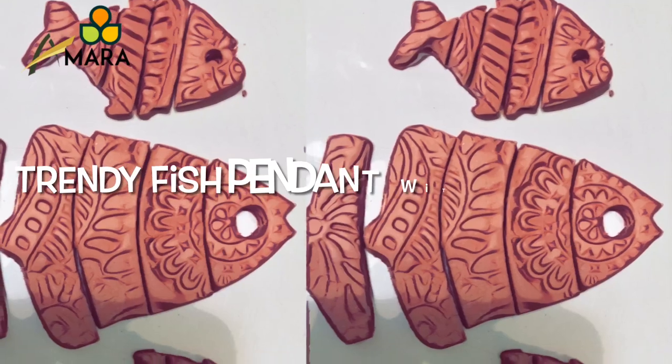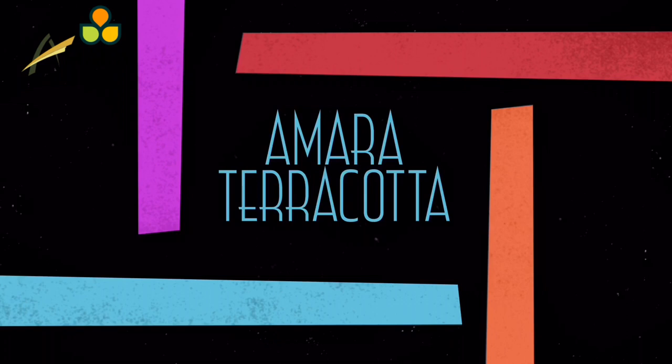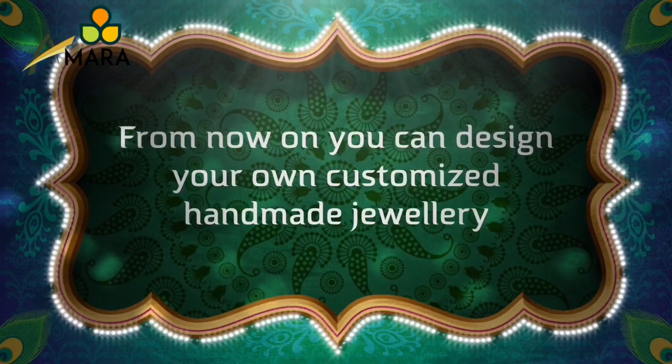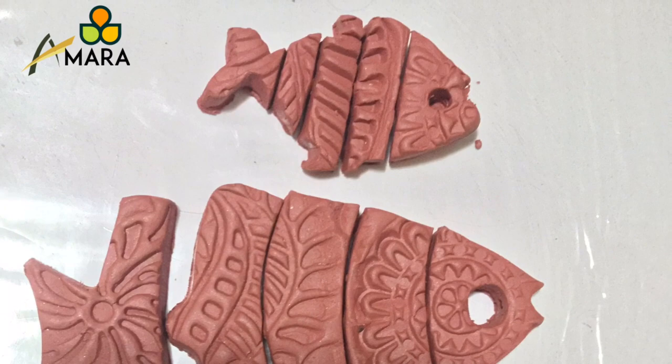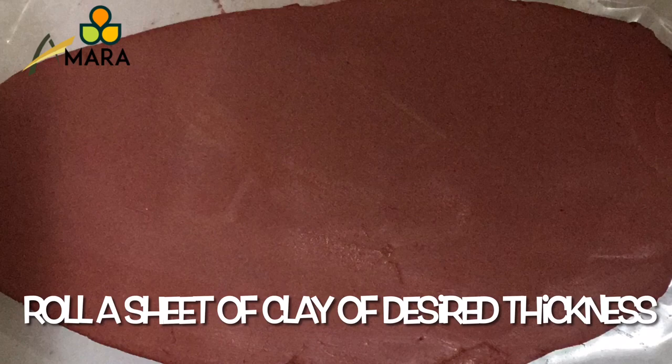Hello all, welcome to Amara. Today we are going to make a fish pendant with matching earrings. Before we start, I would request all my viewers to kindly subscribe to my channel and watch the complete video. Let's start with the tutorial. We will require a thin sheet of clay and also a few wooden blocks with random designs.